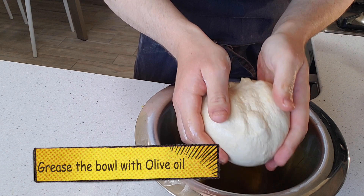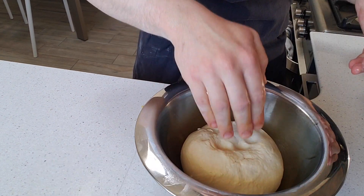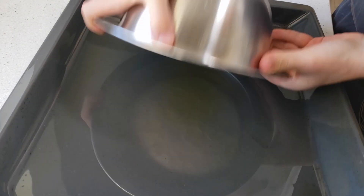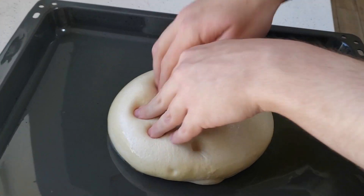Pop it into a greased bowl, seam side up, and proof for an hour. Guys, look at it — it's beautiful. It smells incredible already, even though it's not even baked yet. Just spread it out with your fingers like so.